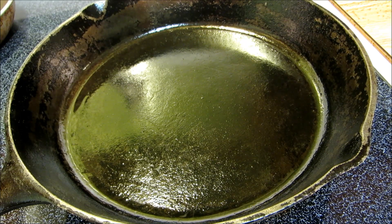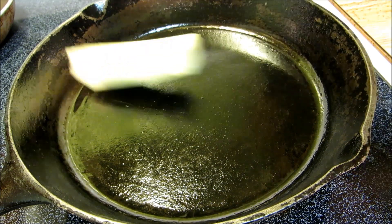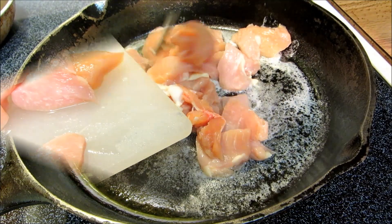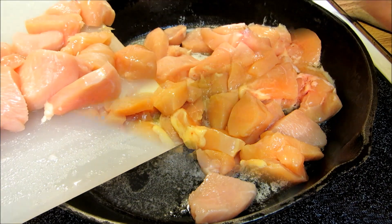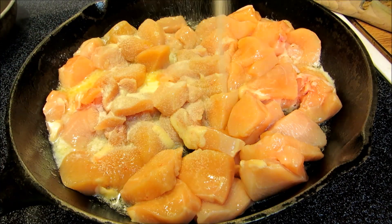I have my cast iron skillet on medium low heat and I'm going to start off with one stick of butter. Now I'm going to add two pounds of boneless skinless chicken breast that I've cut up into bite sized pieces, and granulated garlic.